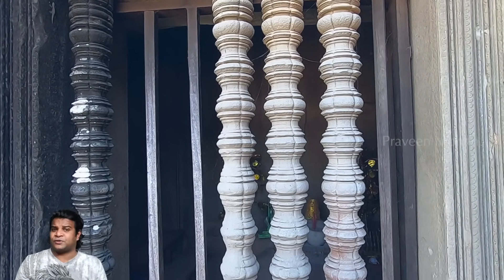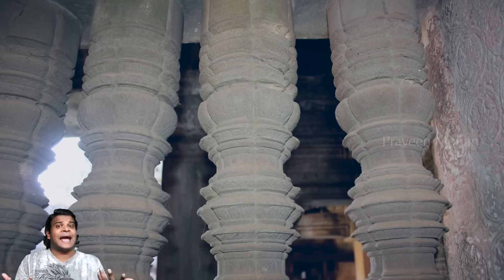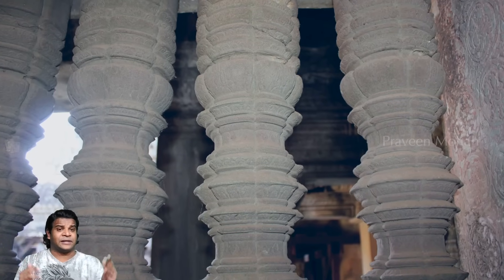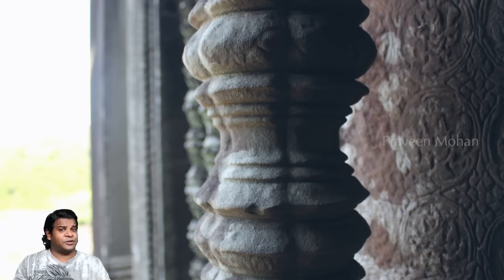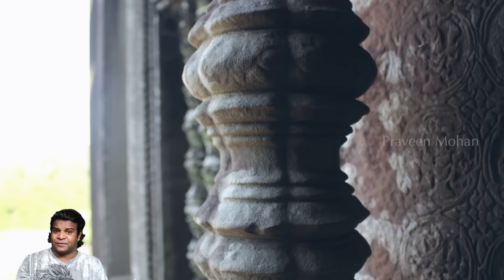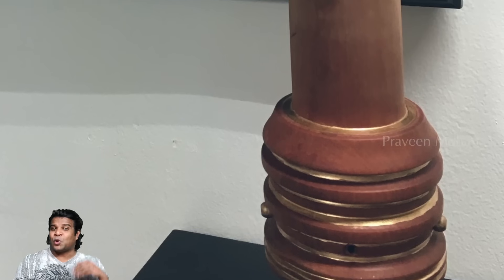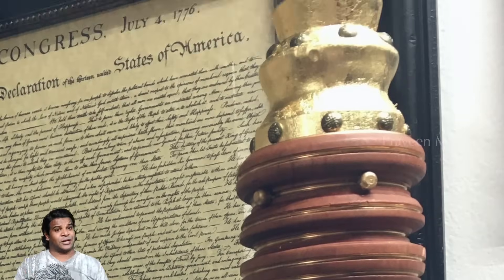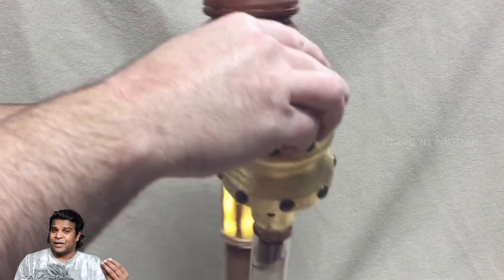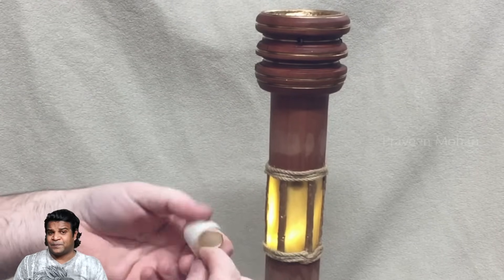But there is an important question that is even more mind-boggling. Why did they have to process these pillars in lathes, and then split them up, only to put them back together? It is much easier to just have it as a single piece rather than cut it into 4 pieces and put them back together. Think about it — why would you cut something open and then put it back together? If there is no need for it, you will never cut it open in the first place. The only reason you will do this is if you have to put something inside.